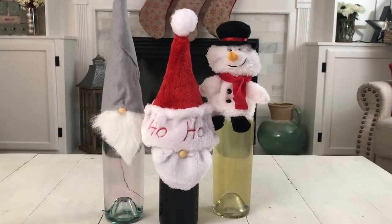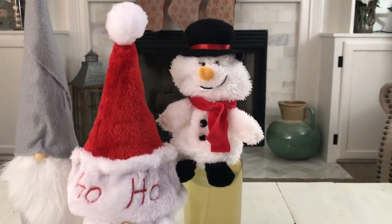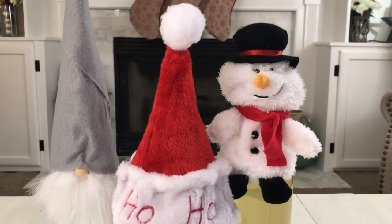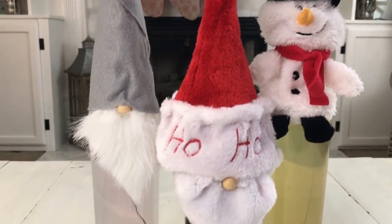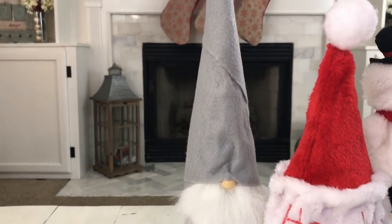Today I'm going to be making these adorable little wine bottle covers to add to your wine gifts this holiday season. I think they would be perfect to add to a bottle of wine if you are gifting it to a host or hostess of a party, your best friend, or even your neighbor. They are really easy to make and affordable, so let's get started.